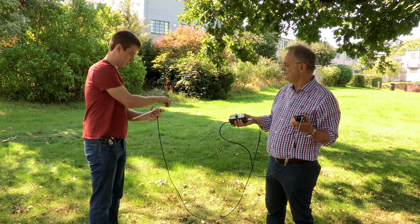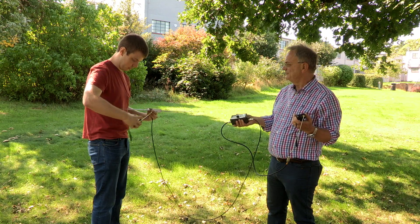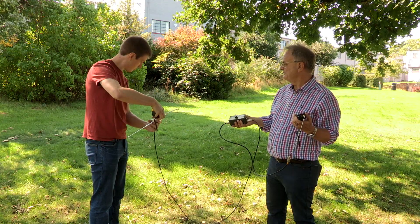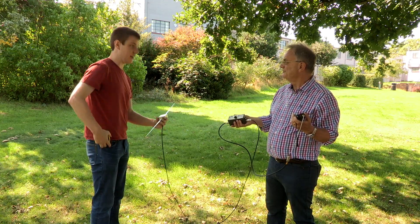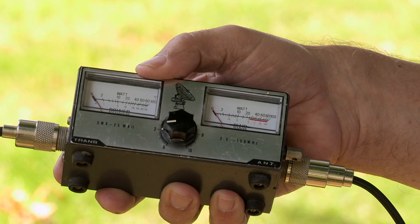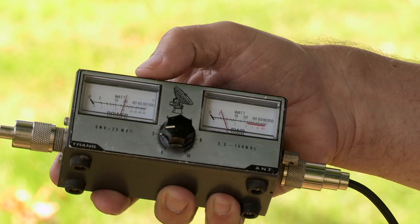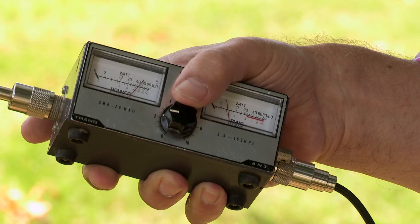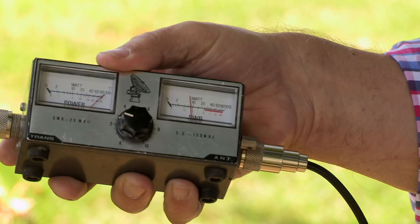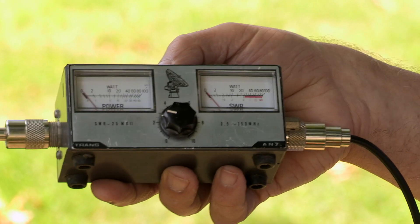We'll lengthen them both, using a tape measure to check. Each arm is about 44 centimeters, so we should be close but not quite there yet. Let's see what happens when we transmit. We need to tweak the calibration again so the power meter reads all the way to the end, and then that SWR is accurate - still not good enough. So let's extend the antenna some more and see if we can do better.